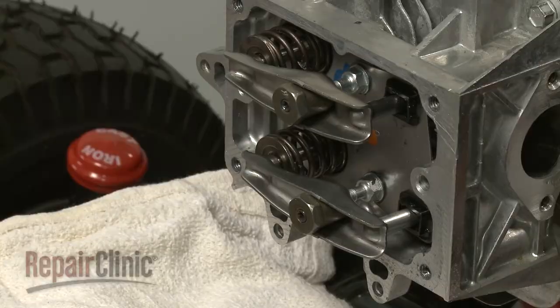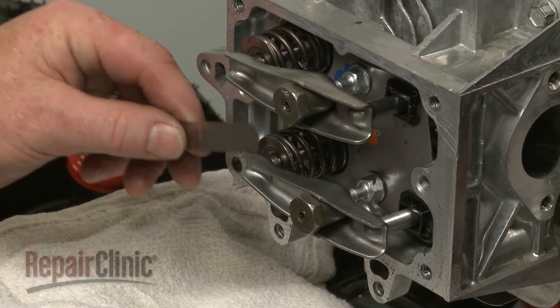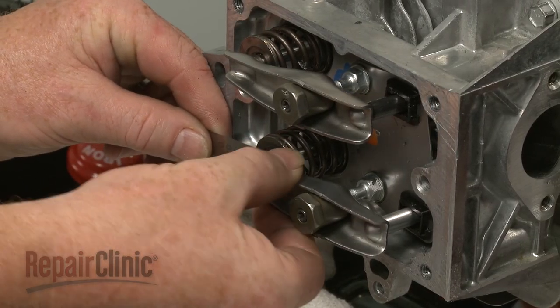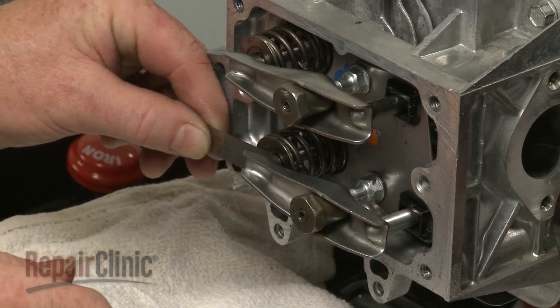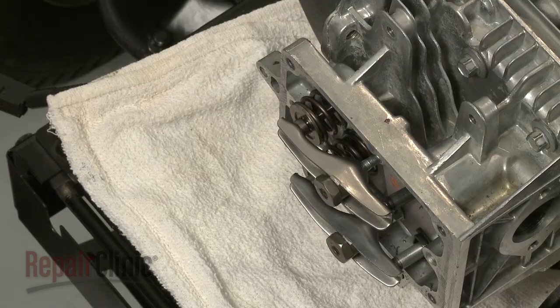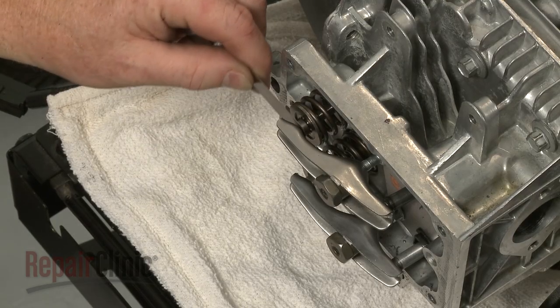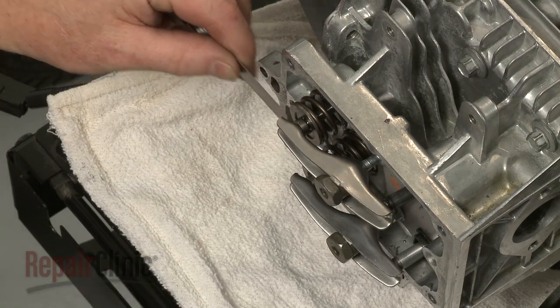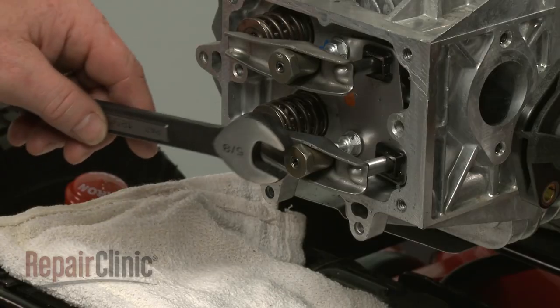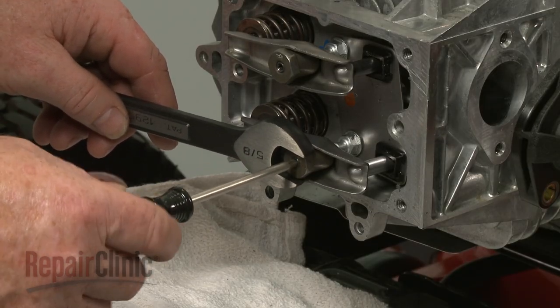Confirm that the gaps between the rocker arms and the valve caps are at manufacturer's specifications. The intake valve gap should be between 3 and 5 thousandths of an inch. The exhaust valve gap should be between 5 and 7 thousandths of an inch. With the gap set, tighten the pivot nut set screws.